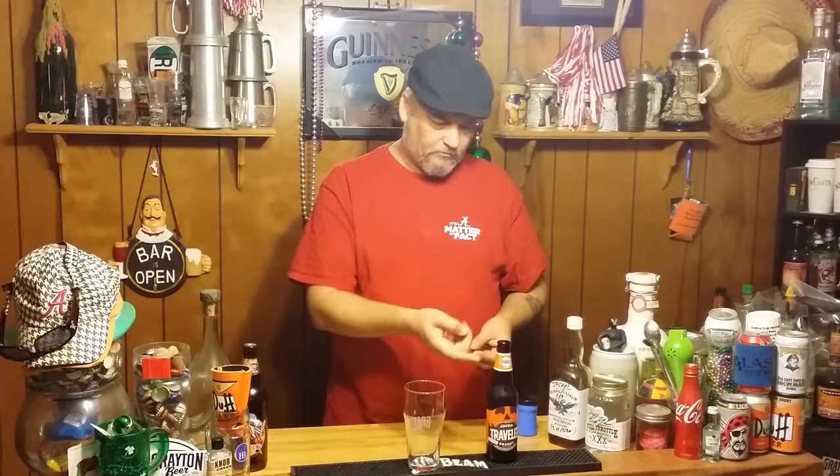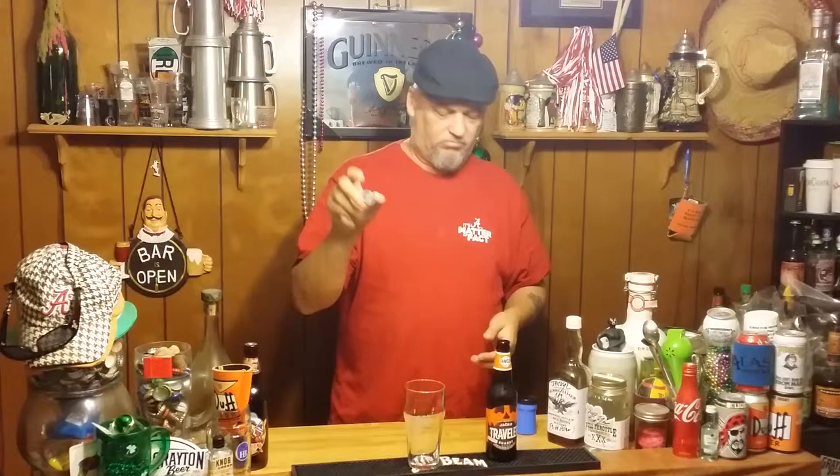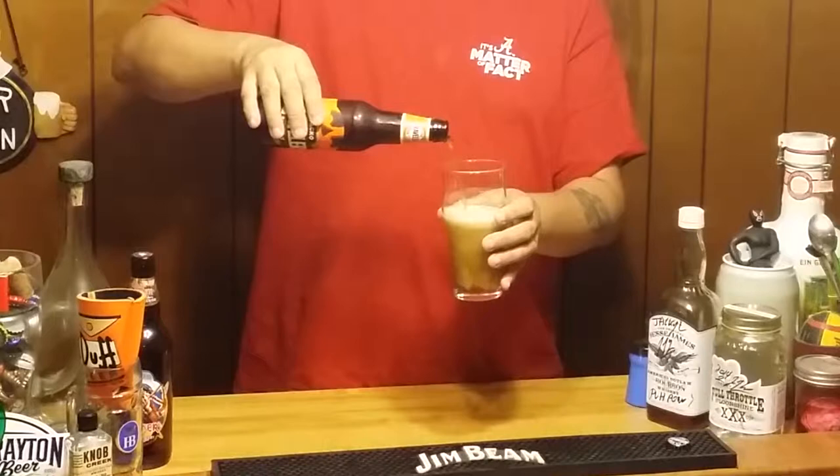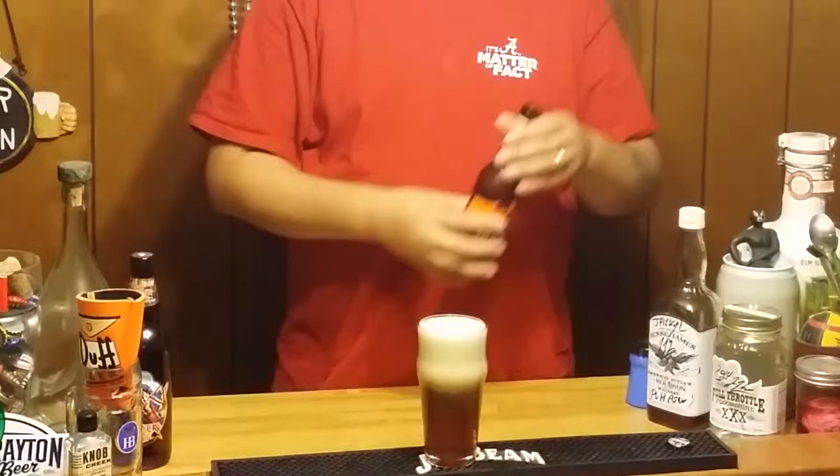Good carbonation coming out of there. Just a Traveler logo on the crown — no big whoop. Let's go ahead and pour this. It's 4.4% by the way, which is very, very low. Let's pour it straight in and try to get some head. It says it's a Shandy Pumpkin Ale. Good head on it — a lot more than I thought.